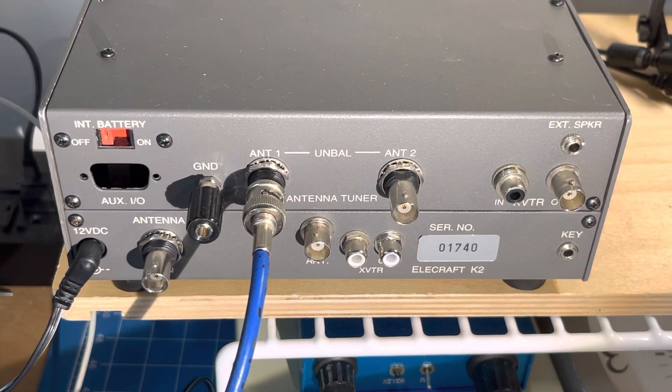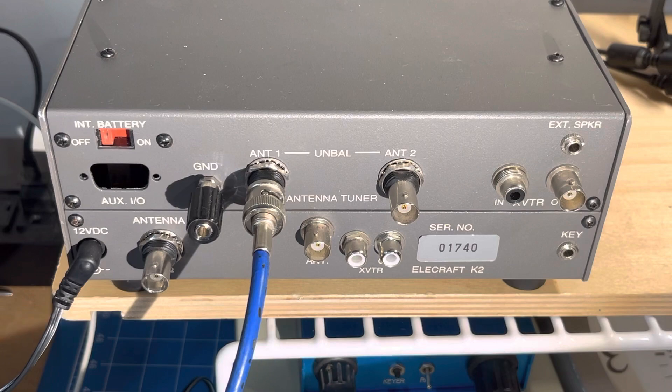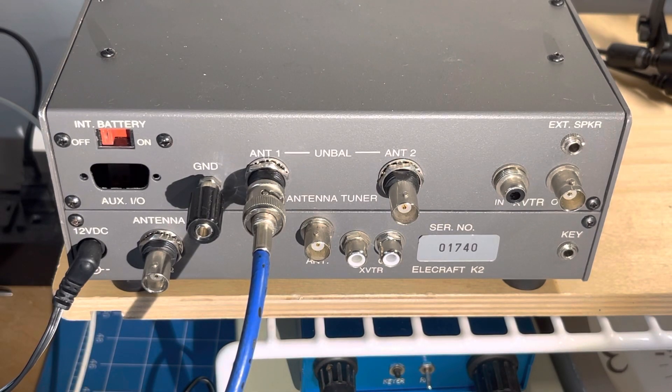So this is the back of the K2. I did another video where I said no matter what I do, the SWR is at 9.9 to 1. Everything seems to be going badly here. This K2 is relatively new to me, so I haven't done a lot of looking, opening, or reading through all the manuals.